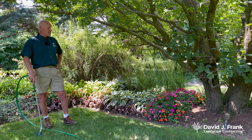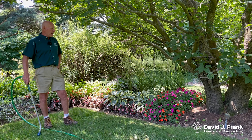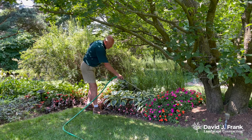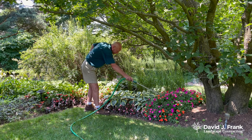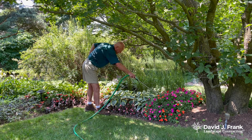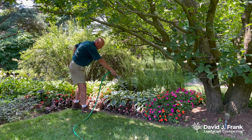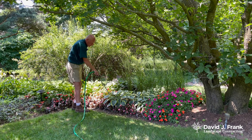The same principles apply here. I soak the soil around the plants with my water wand, soaking all of the soil — not the plants themselves — as I go around each plant, soaking the soil around each one. If these were newly established plants, I'd be giving them a lot more water.